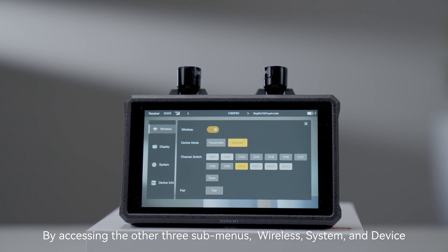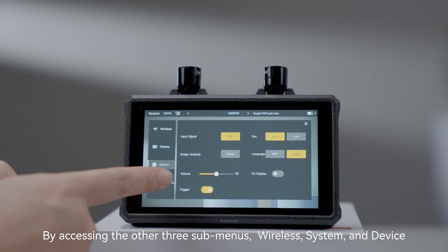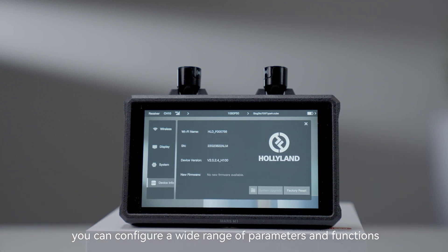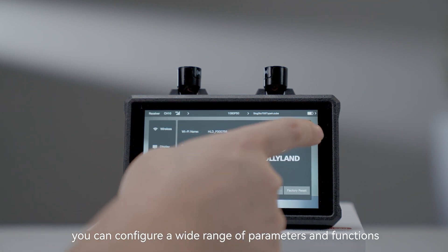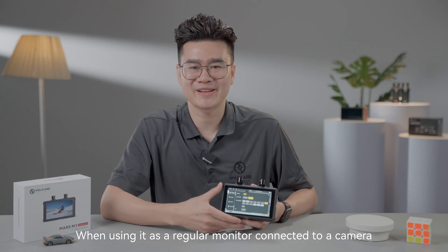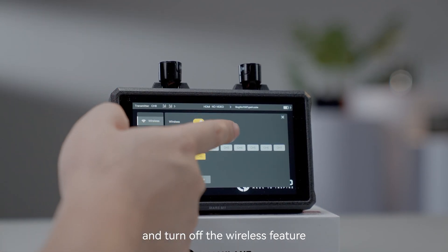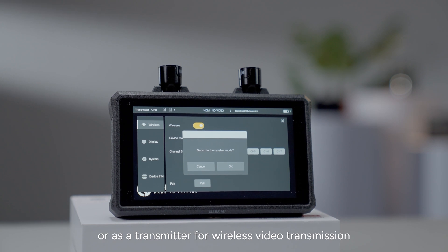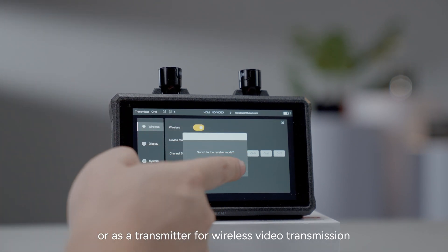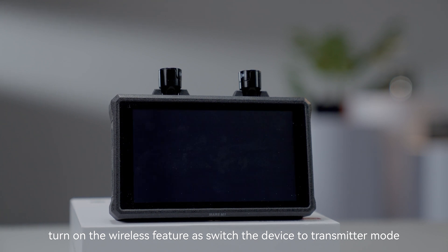By accessing the other three sub-menus — wireless, system, and device — you can configure a wide range of parameters and functions. When using it as a regular monitor connected to your camera, simply access the setup menu and turn off the wireless feature. Or, as a transmitter for wireless video transmission, turn on the wireless feature and switch the device to transmitter mode.